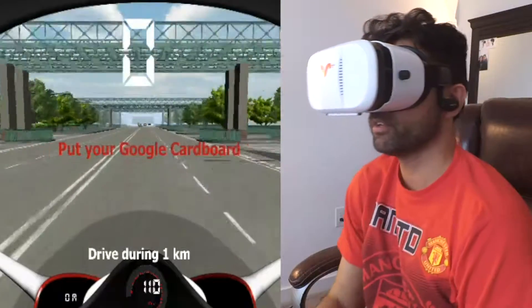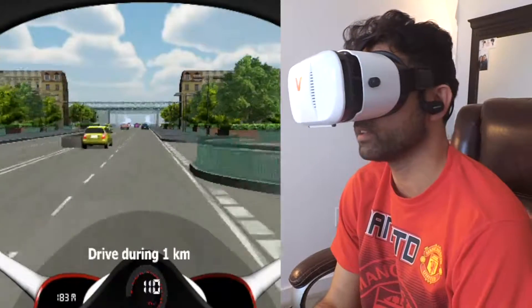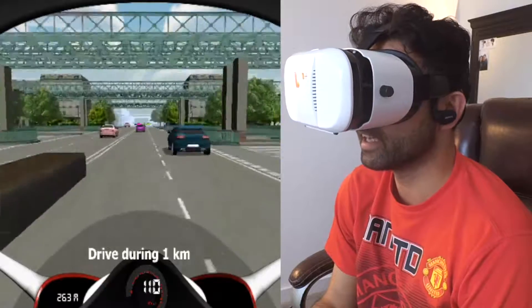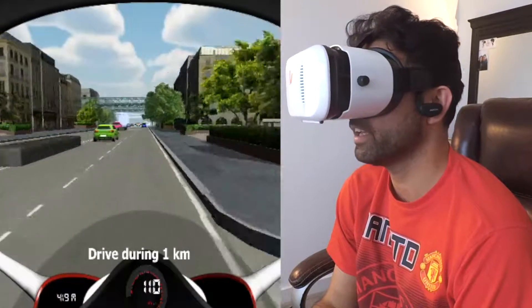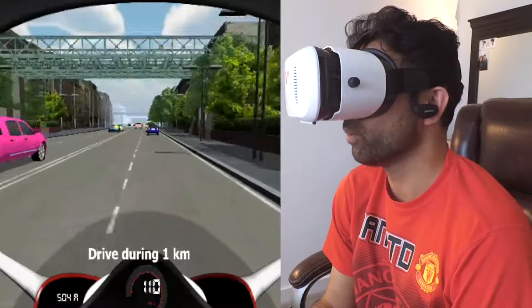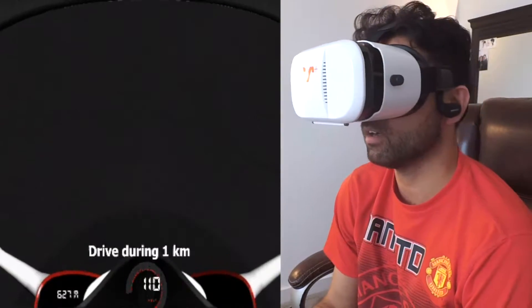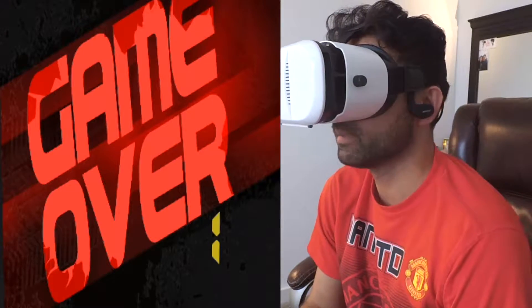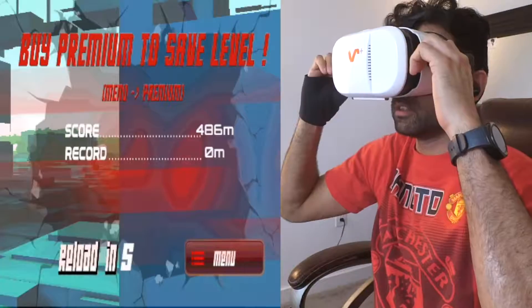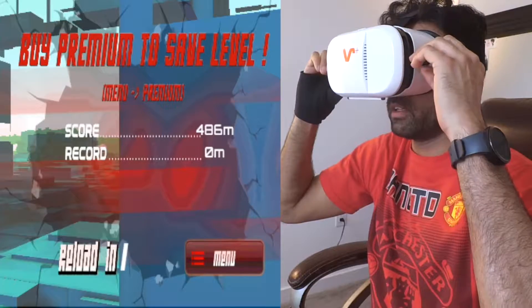You just tilt your head and the bike starts running. It's really nice — I feel like I'm actually driving and changing lanes. It's a bit tricky; you don't want to hit anyone because if you do, the game is over. Oh, I hit someone — game over!